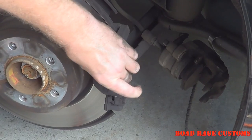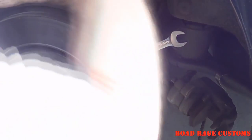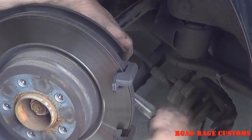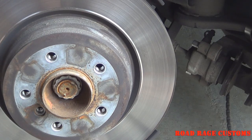Remove the outboard pad. Remove the caliper mounting bracket with a 16mm. Unbolt the brake rotor with a 6mm. You might have to give the rotor a little bit of love with a hammer to make it come off if it's been on there for a little while.